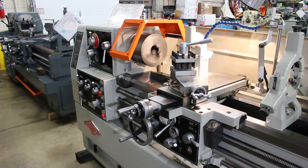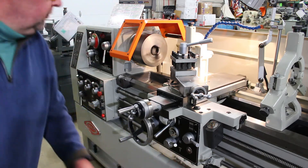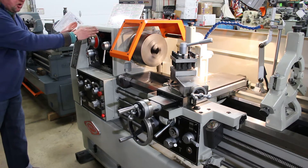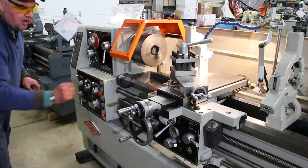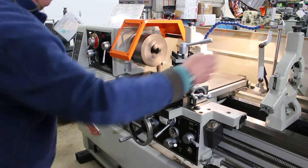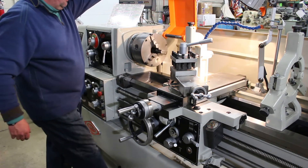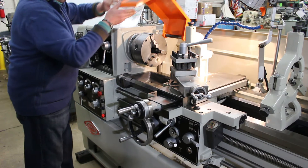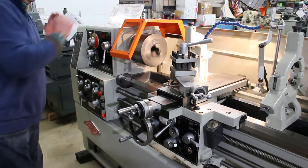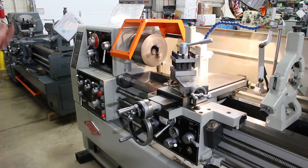Another nice thing about this machine is the fact that it has sight glasses right here, so you can automatically see the fluid levels in the headstock, the gearbox, the feed box — everywhere involved with this machine. You have your follower rest and your steady rest. Another safety aspect is the fact that it has a built-in limit switch engaged off of the cover. So if this cover is lifted up, the limit switch engages, therefore cutting off the signal to the spindle.